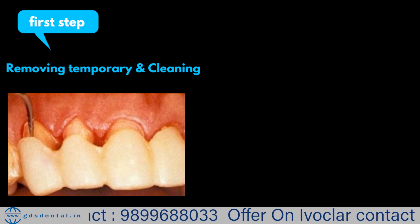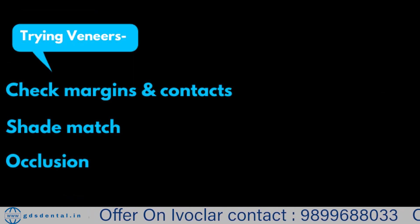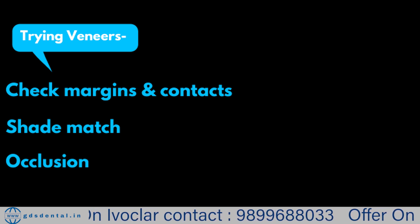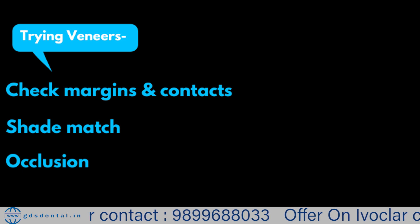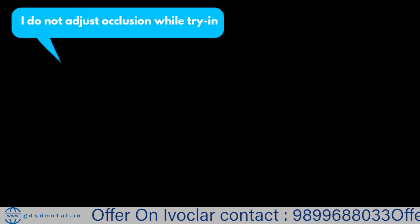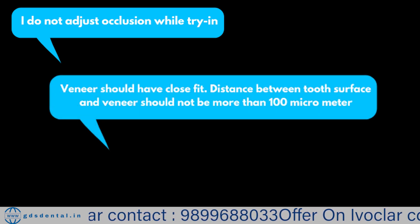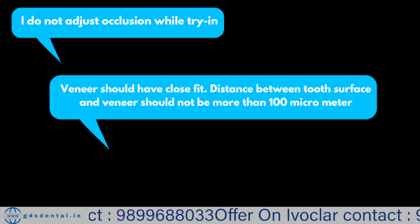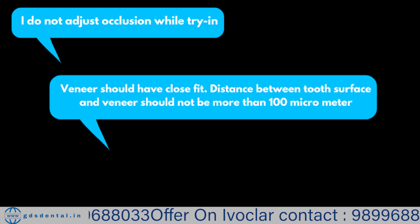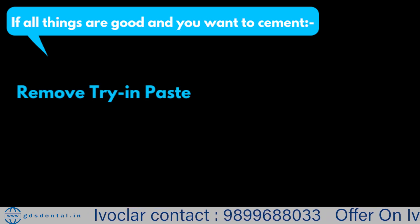We removed caries, placed composite, and started veneer preparation. We used the double-cord technique for impression and temporized until the lab fabricated the veneers. The first step in veneer cementation is removing the temporary veneer and temporary cement — I use a scaler to remove any temporary cement present. The second step is trying in the veneer and checking contact, occlusion, and shade. It is better to use try-in paste; in Variolink we have try-in paste for all four shades available. We should check that veneers should be close-fitting — there should not be a distance more than 100 micrometers between tooth and veneer, as greater distance means greater stresses and greater chance of failure.